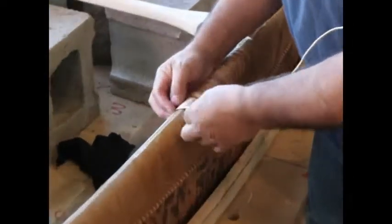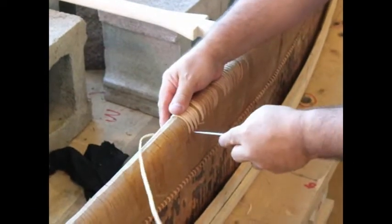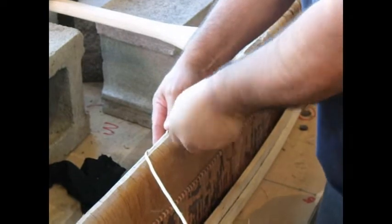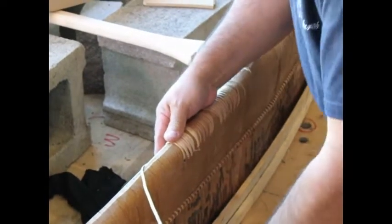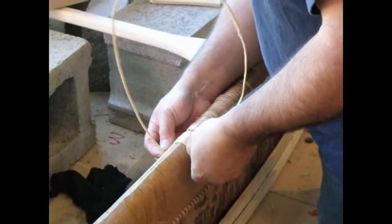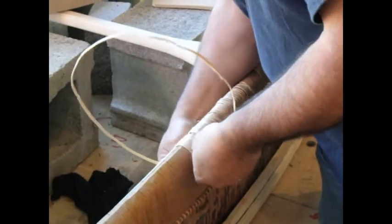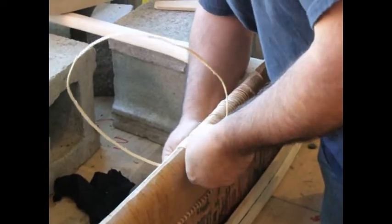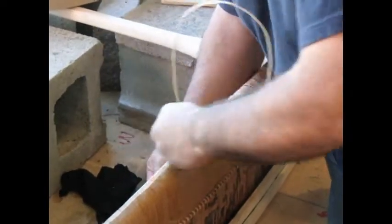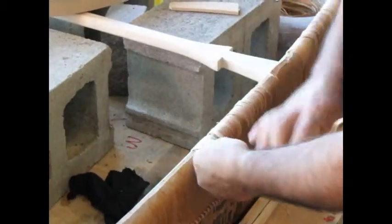The sewing actually goes quite fast. It's just preparing the roots at the sloper and cutting the roots down to the right size. Thank you very much.